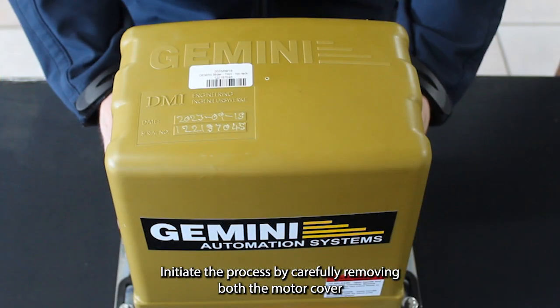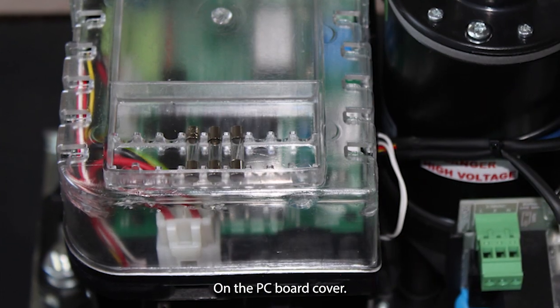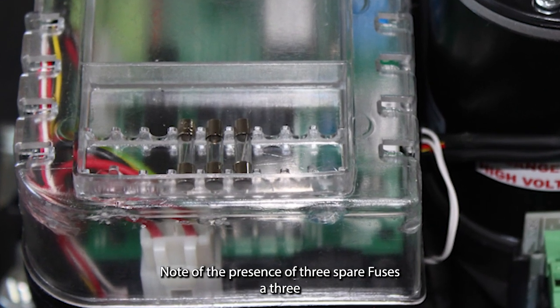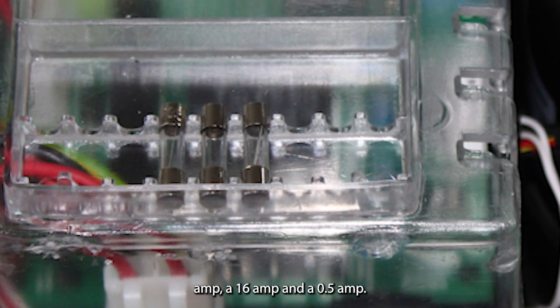Initiate the process by carefully removing both the motor cover and the PC board cover. On the PC board cover, note the presence of three spare fuses: a 3A, a 16A, and a 0.5A.